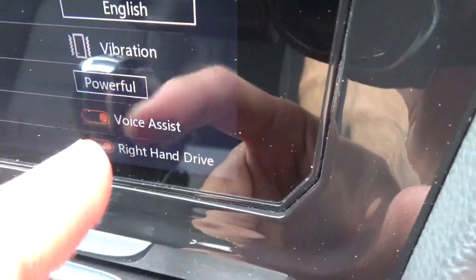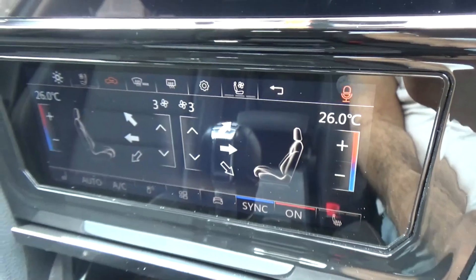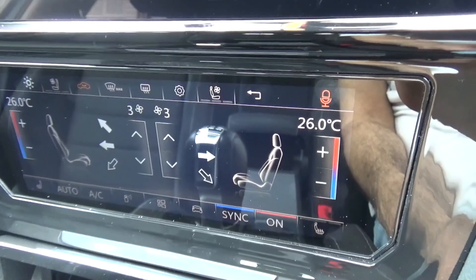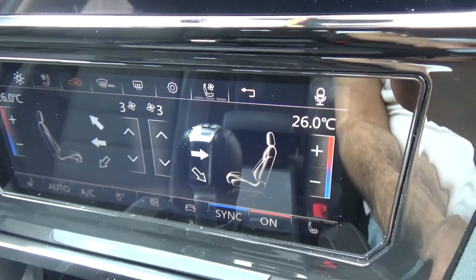If you turn that on and then go back, you say 'Hello Volkswagen.' It replies: 'Hello owner, what can I do for you?' I say 'Open left window,' and it says 'Okay, I close the window for you.' See, I'm saying open and it thinks I'm saying close.